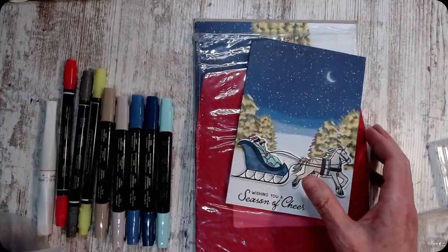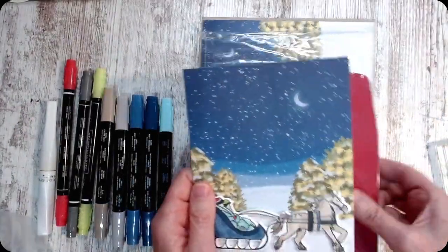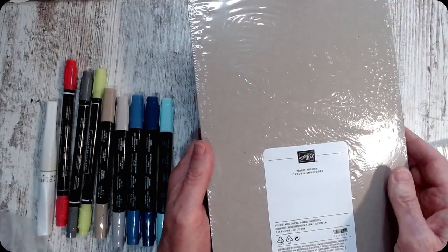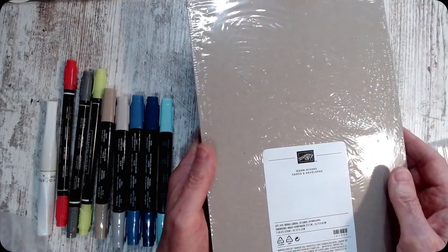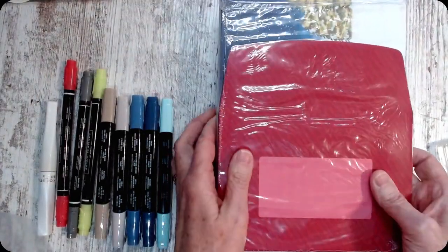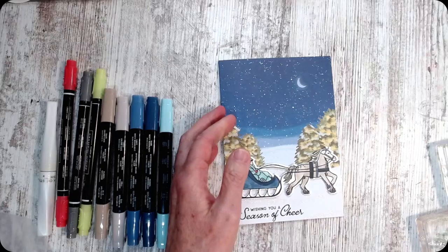I'm going to use it with these cards and envelopes. They're called Warm Wishes. You get 20 cards and envelopes for $14 — they're a deal. So let me show you what I did with it.